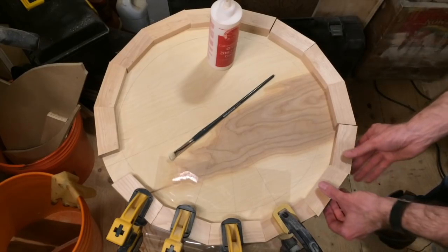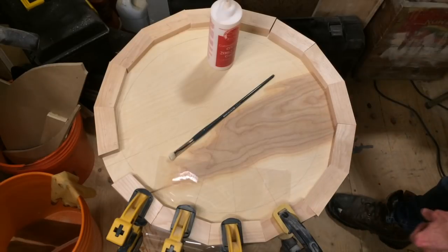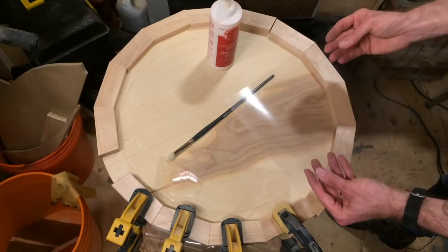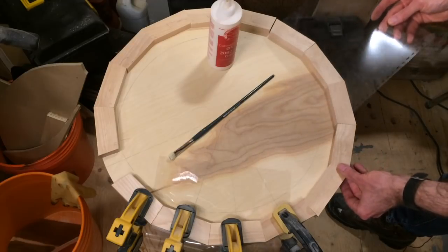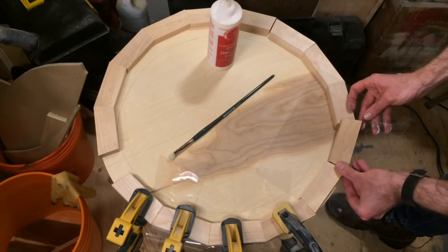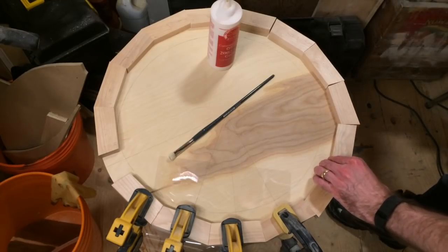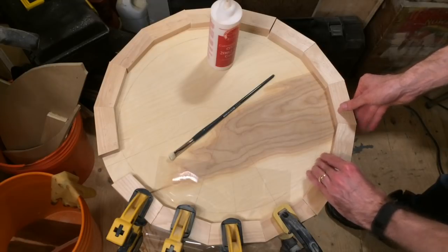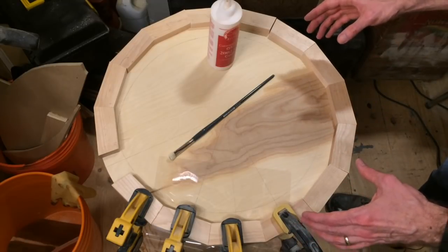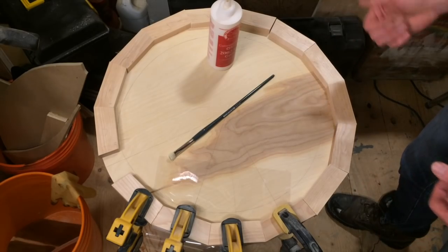I've got all these segments cut and I'm going to glue them together but not to the table. If you've ever seen one of those clear report covers or old overhead sheets — they used to be called foils — you can put them down and they're great for making sure pieces don't stick. This ring is going to be separate. I'll glue it all up first, then center it where I want, screw it in, route it, and then detach it to do the chamfer.